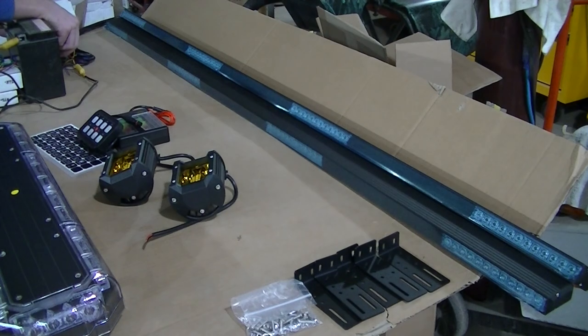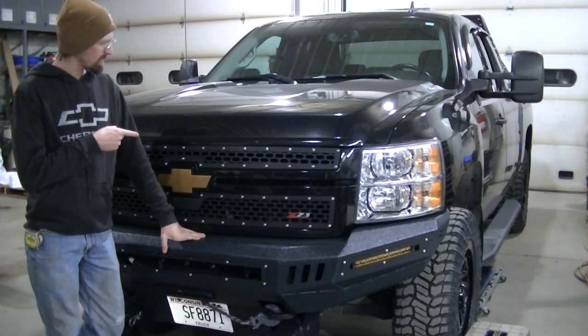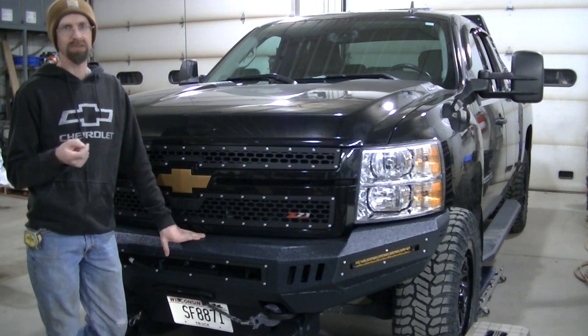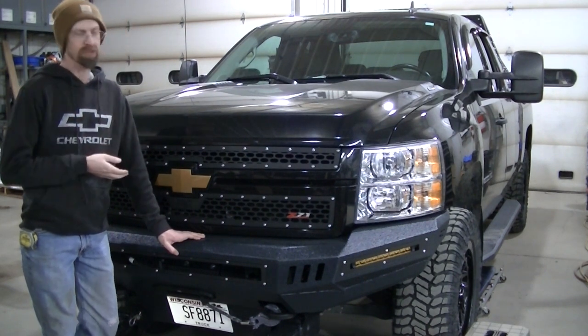That's pretty much it for the lighting show. I wanted to go through all this stuff so I wasn't doing it during the install - the install video is just going to be the install. Stay tuned for the install video on my 2009 Silver Silverado 2500 HD. All the lights I showed you are going to be installed one by one and I'll show you how I do it.